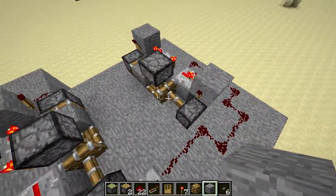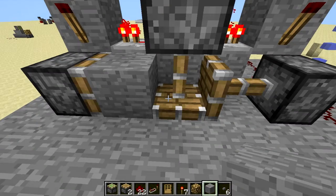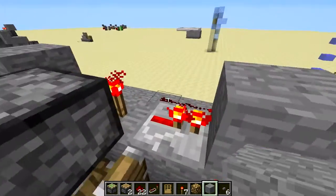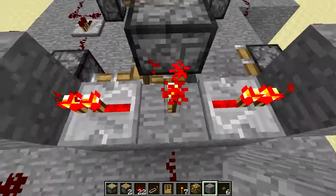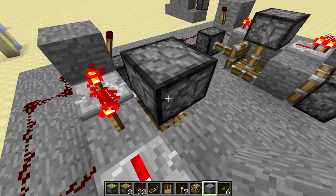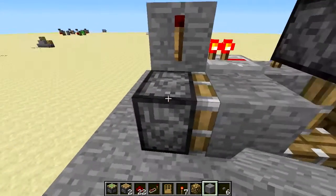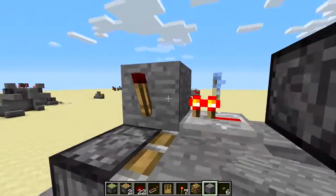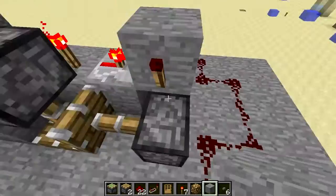This is what it looks like up here. You've got your sticky piston that's going to the block on the ceiling. And then when you power it, you actually invert the signal, making this redstone torch turn off, which makes this piston retract, bringing that block up, and these blocks extend when this torch is powered by the inverted signal. And that's basically it.